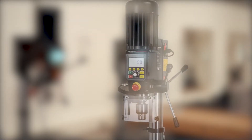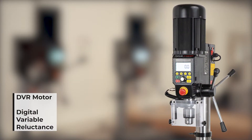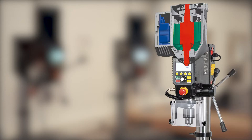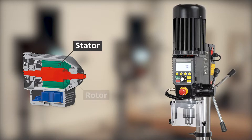The Viking drill press uses DVR motor technology that Nova has used in its lathes for many years, and is considered by many turners to be the most responsive and safe drive system on the market today. The Nova DVR motor has only two main parts to it: the stator and the rotor. The rotor is the spindle, whether that be on our lathes or the drill presses. The stator is a copper coil wrapped around an iron core, and when current is added to the equation, it turns into an electromagnet that drives the rotor or spindle.